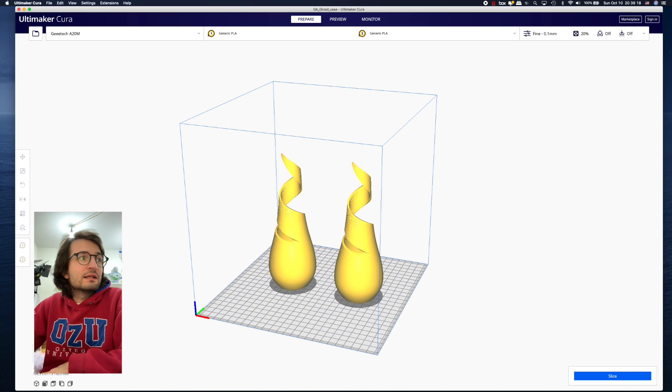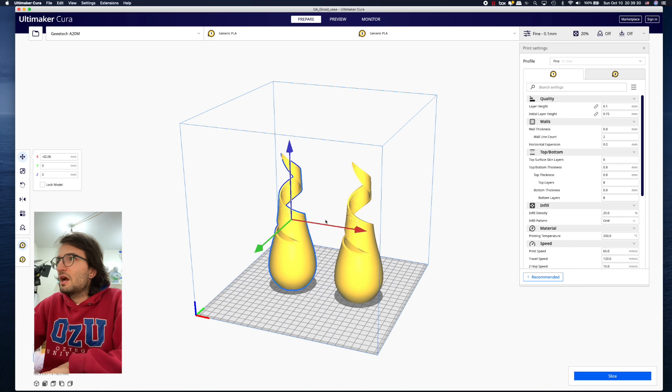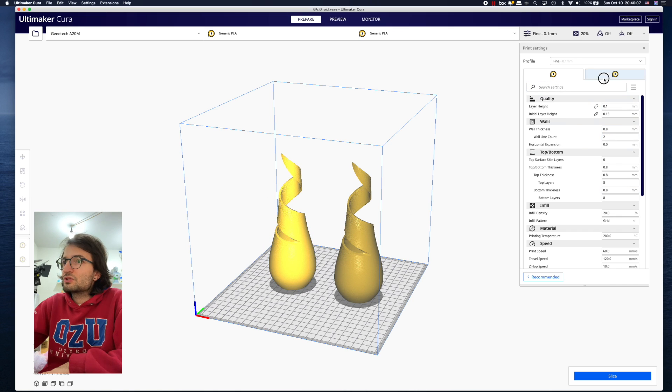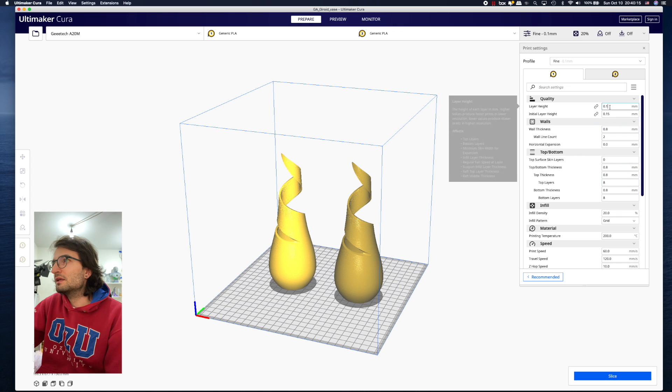I'm putting the link to download this vase in the description — it's called the gyroid vase. Click on one vase to make its contours blue, and as you can see I'm selected with filament number one. There's also a number two filament. When you right-click and select Extruder Two, that object becomes assigned to extruder two. That's how you switch between extruders.